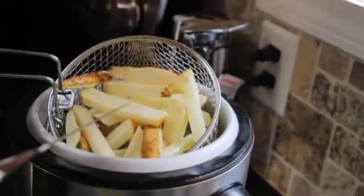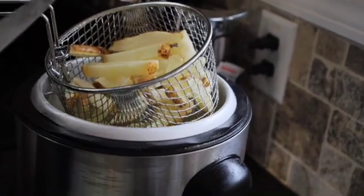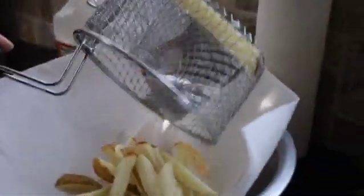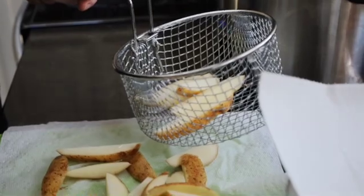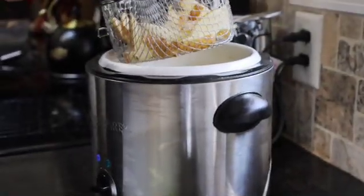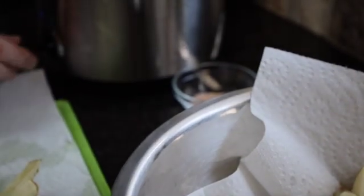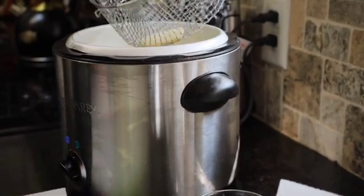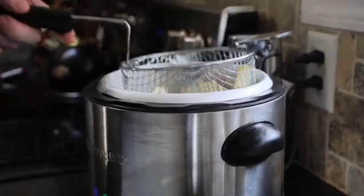Now to know when your fries are done from the first fry: they're not crispy or golden brown, but you can take a knife and it goes in very easily — they're soft. Our goal is to make it crispy on the outside and soft on the inside. Drain the grease off and repeat the same process for the second batch. We're now going to set our temperature to 350 degrees, let that warm up, and cook the fries for another three to five minutes — or however long it takes to make them nice and crispy.